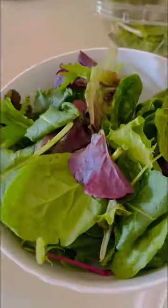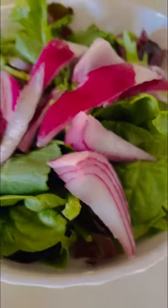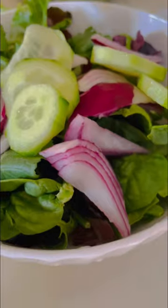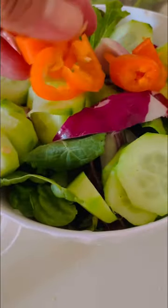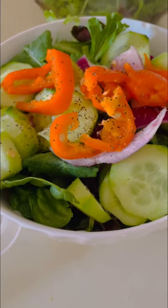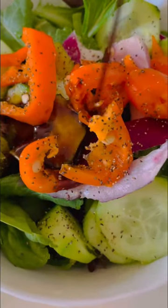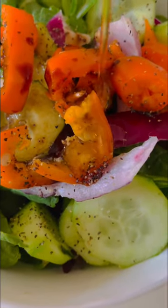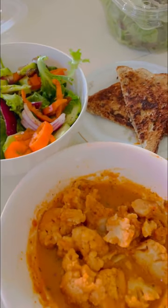I also made a small bowl of salad with mixed greens, purple onion, cucumber, and sweet peppers. For the dressing, I simply used ground pepper, balsamic vinegar, and olive oil. And there you go — a simple meal from leftover cauliflower and spaghetti sauce, a fresh salad, and some toasted bread.